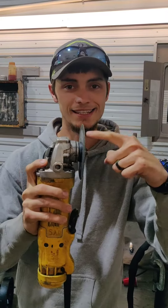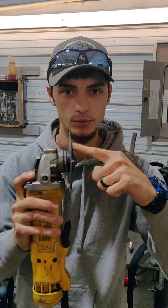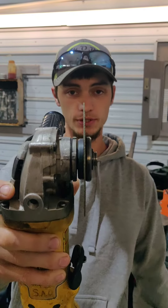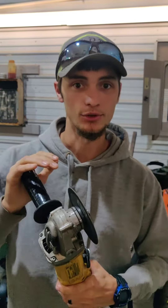Ladies and gentlemen, this is not a grinding wheel. Alright, listen closely. You see how thin that thing is? Hopefully you can see that. It's not made for grinding.